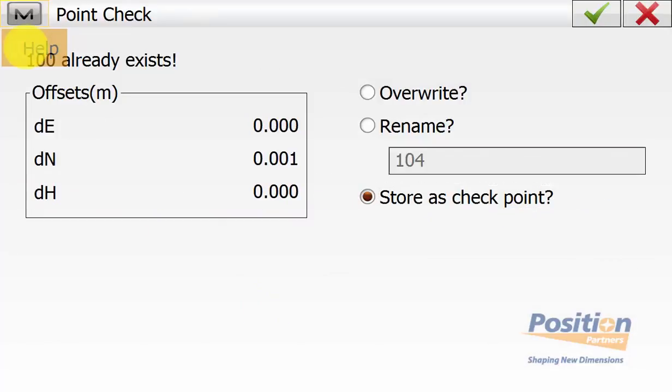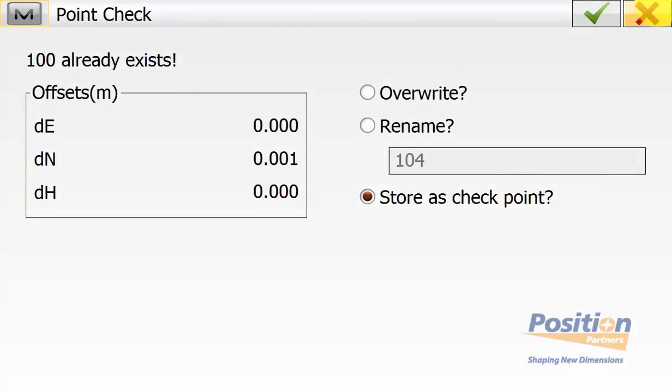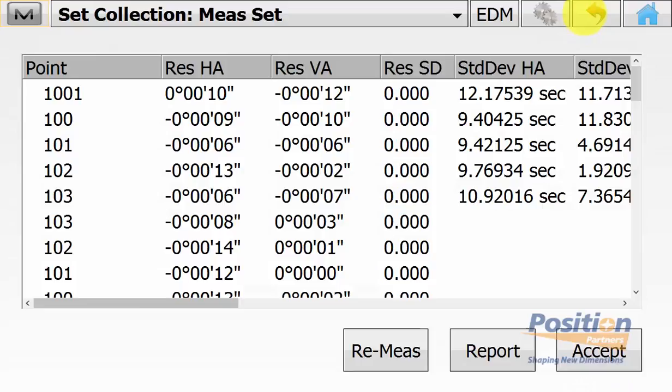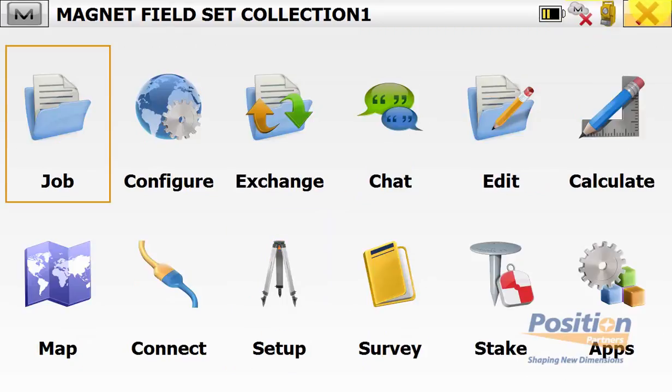If we go under the Magnet symbol and then help, it explains what a point check is. This is the way that Magnet Field and Tools can generate a report to show your misclose of the monitoring points. So we simply store as check for points 100, 101, 102, and 103. Then we can simply go back to the main menu of Magnet Field.